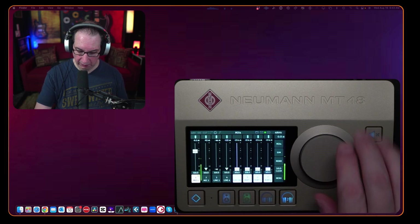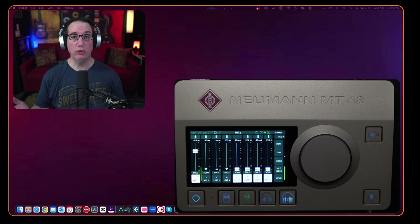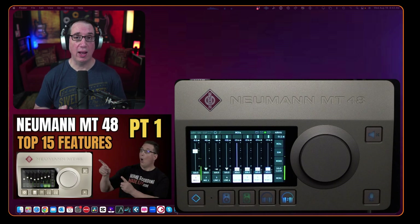Hey everybody, welcome back to HomeRecordingMadeEasy.com and my YouTube channel. This is part two of our three-part series on the Neumann MT48 audio interface. In this video I'm going to give you a sound example of what the preamps sound like, the EQ, the gate, the compressor, and how you can easily set up a sound using your microphone. We're using the Shure SM7B.